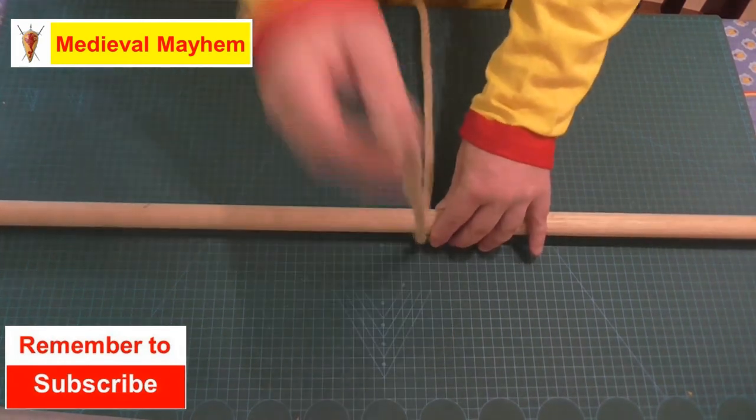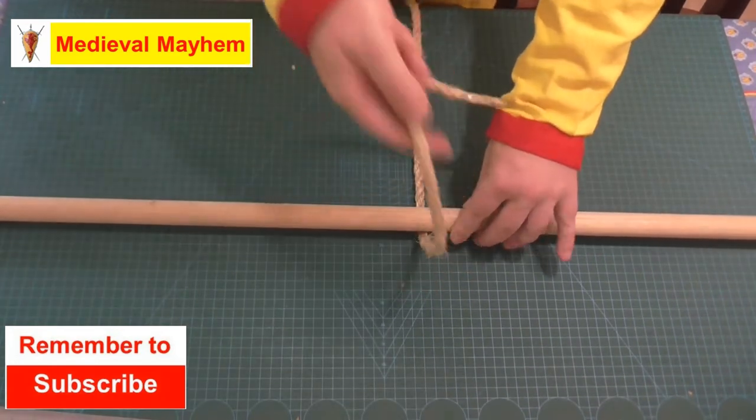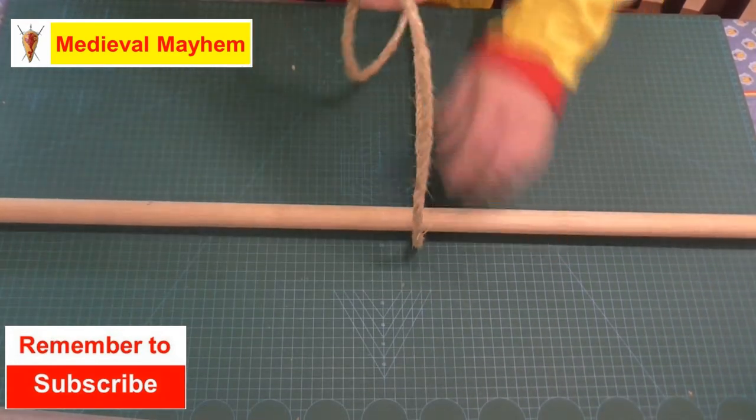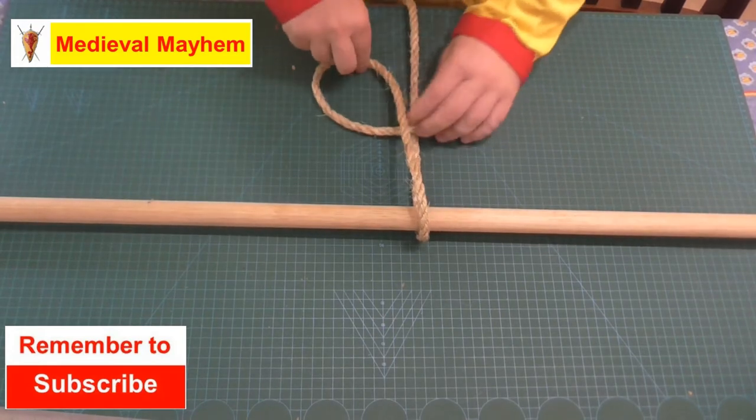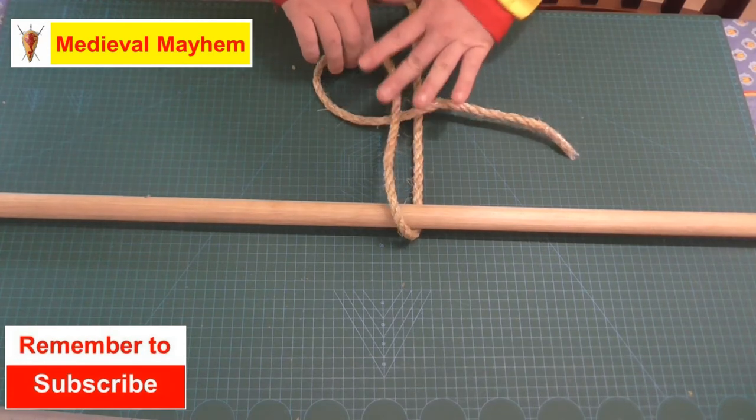Pass the rope over the branch or whatever it is we're trying to put a knot against. Give yourself a bit of slack — you don't need to be skimpy here. We're now going to make a bend in the cord.